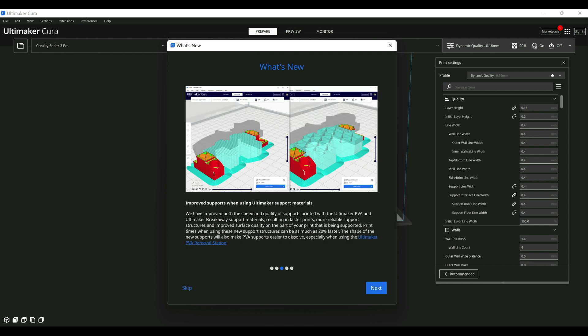Moving on — this one's a little interesting. There are supposed to be enhancements around supports if you're using some of their filament and breakaway materials. When I was going through the basic support settings nothing really changed, so maybe those only unlock if you're using that material, which ties it specifically back to their printer line. The changes between 5.0 and 5.1 for supports are very minimal, at least if you're using a Creality printer. That said, if you are using one of their printers the breakaway material does seem really neat, and if you can get that 20% increase in speed that would be pretty substantial.